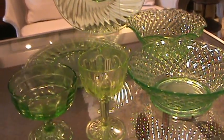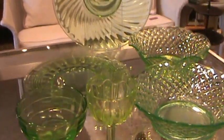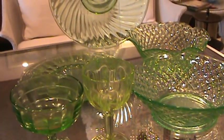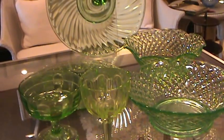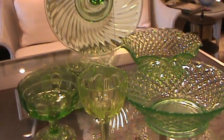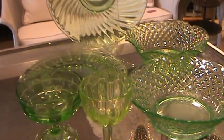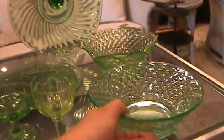Uranium glass was popular from the 1880s to the 1920s era. At the same time, depression glass came into being in the 1920s and was collected and popular. It kind of tapered off in the Cold War times from the 1940s on into the 1990s because uranium is also used to make atomic bombs, so it was needed for military purposes and production of uranium did slow down.